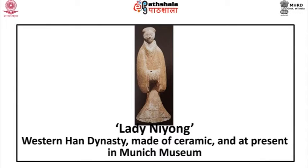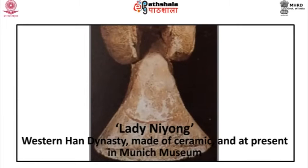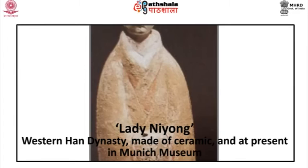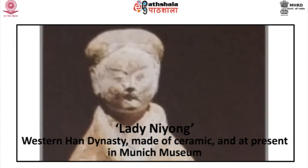Models and wall decorations intended for the dead can help us to reconstruct the world of ordinary life. The tombs contained lifelike figures of dancers, musicians, servants and horsemen. These figures are an interesting interim stage in the Chinese understanding of sculptural form. An example is Lady Neong from the Western Han dynasty, made of ceramic and at present in the Munich Museum. Here the lady's face is realistic but her body remains a relatively unified shape hidden by the simplified sculptural form created by the garments.